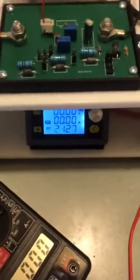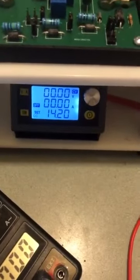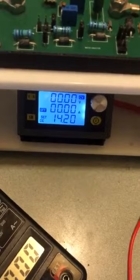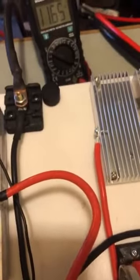Alrighty everyone, so now we are going to do a snubber investigation here. I have the 12 volt battery hooked up — it charges unbelievably fast, it raises the voltage of the battery unbelievably fast.